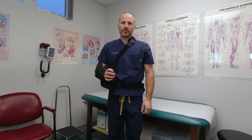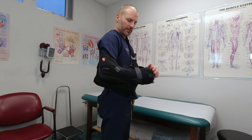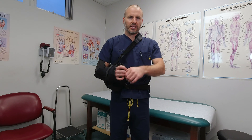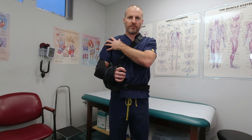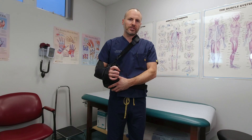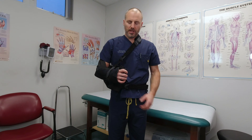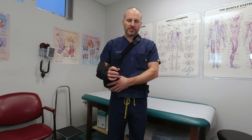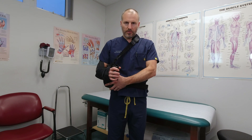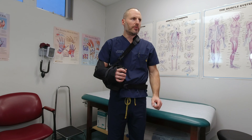Following rotator cuff repair surgery, you may find yourself in a sling that looks a little bit like this. This is called a shoulder abduction sling. There are a few different varieties that are very similar — some have a pillow like this one does, some have a metal bar. The purpose of the pillow is to bring your elbow a little bit away from the midline.